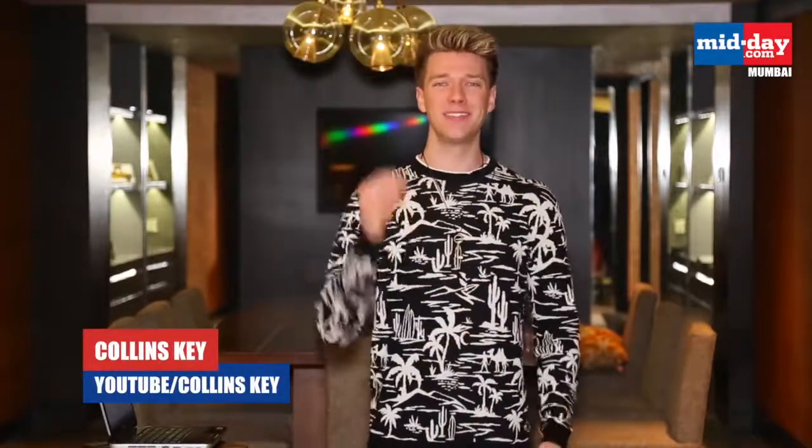What's up, it's Collins Key and I'm here in India coming at you exclusively on midday.com. I've been told there are some pretty iconic Bollywood dance moves that I'm going to try to recreate. I'm already not a very good dancer at all, but I'm going to do my very best. So here is the first one.